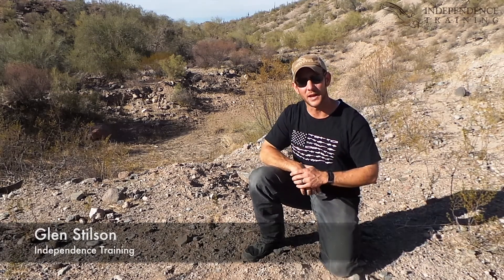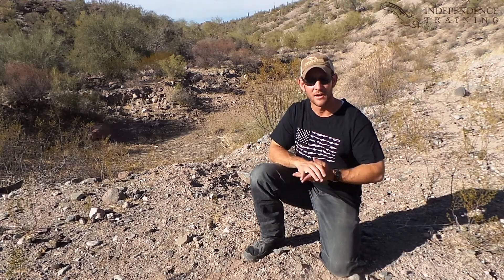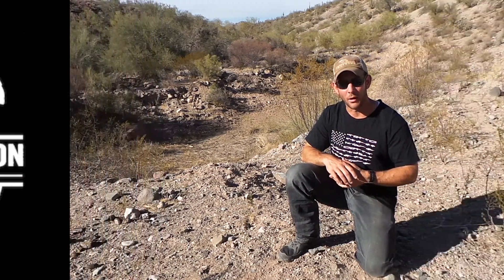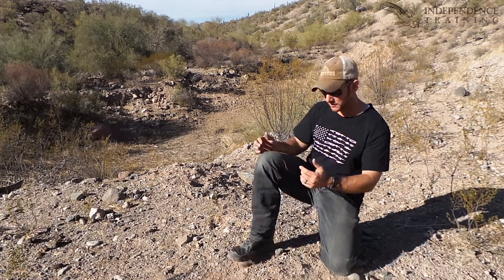Hi, I'm Glenn Stilson with Independence Training, and I'm out here at Cowtown Range today to talk to you about my favorite piece of medical equipment, which is the ankle first aid kit or the AFAC from Riker Nylon Gear. We've done some videos and lots of posts on our social media about this particular kit, but I want to talk a little bit more about the adaptability of the kit to the different parts of your life.